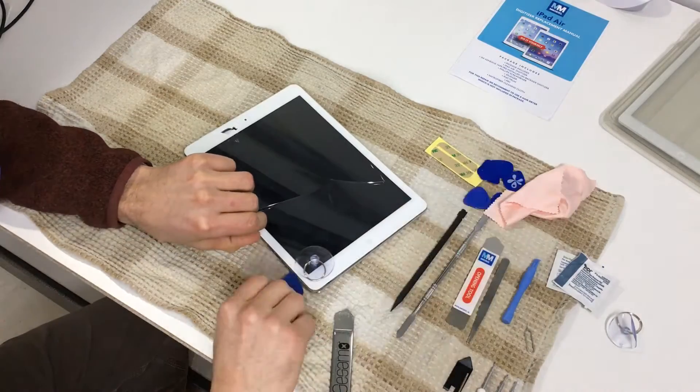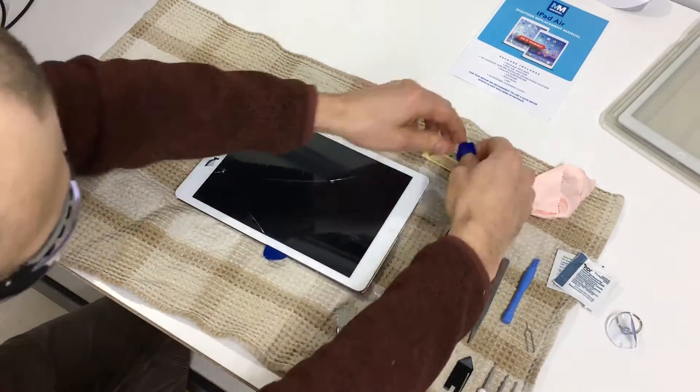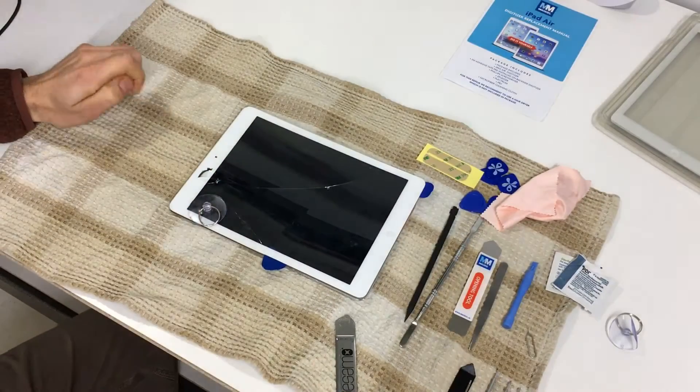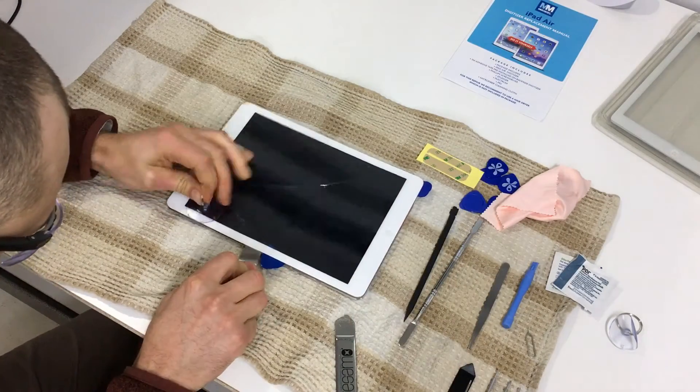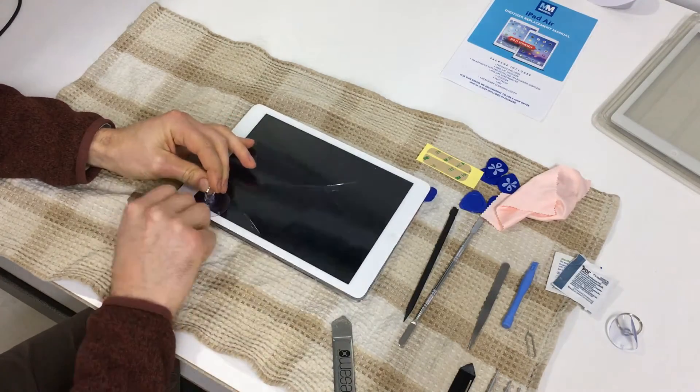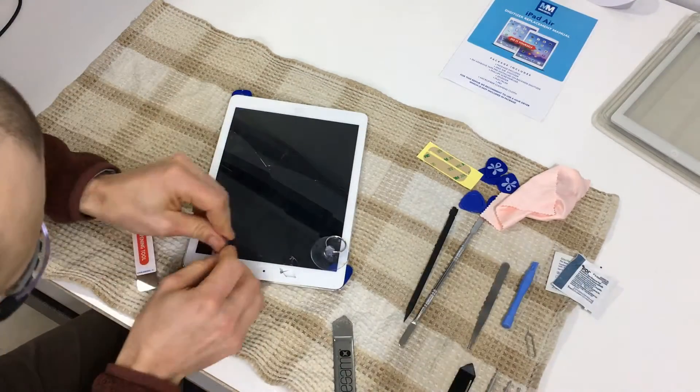One of the reasons this works so well is that the case of the iPad is made of aluminum. When you use a heat gun to warm a small spot on the glass, the aluminum quickly transfers the heat away from where you want it. When you have the entire device up to temperature, there is nowhere for the heat to go, so the spot you are working on stays hot longer.